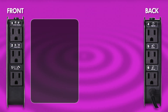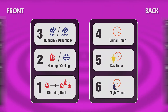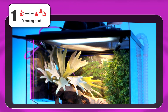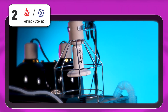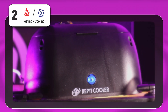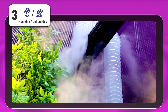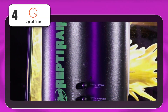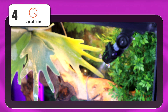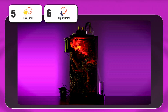Both sides of the Control Center have three power sockets, each with a designated number and function icon above them. Socket 1 controls dimmable heat sources such as incandescent bulbs or ceramic heat emitters. Socket 2 controls activity of connected heating or cooling devices such as heat lamps, under tank heaters, or fans. Socket 3 controls humidity-related devices such as foggers and misters. Socket 4 is a digital timer that can turn on or off a connected device up to two intervals per day. Sockets 5 and 6 are alternating on-off timers that swap power between connected day and night devices.